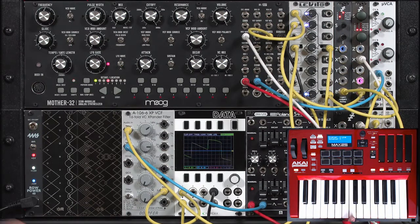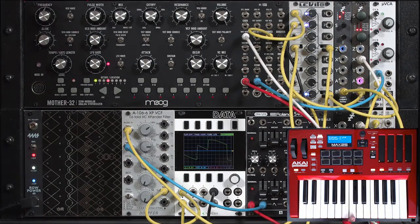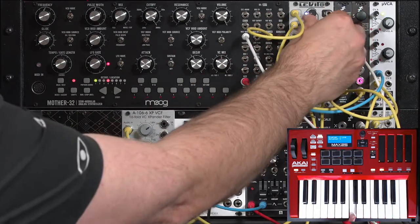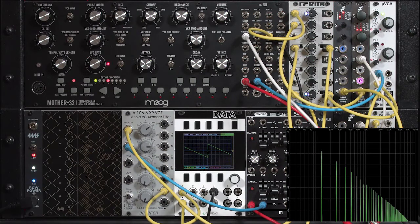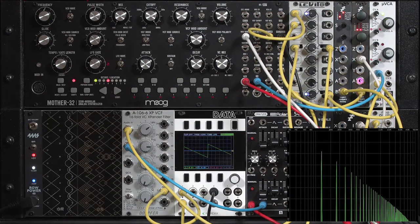So that it's easier to see what's going on in my spectrograph display, I'm going to take the Disting square wave out of the mix. Now we have that very typical sawtooth type pattern where every harmonic is present, falling off in a pretty much straight line from the fundamental to the highest harmonic.